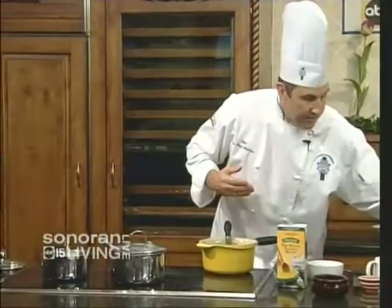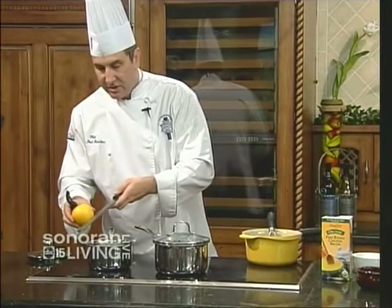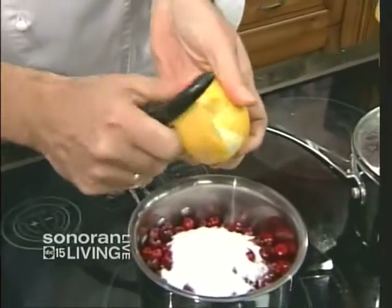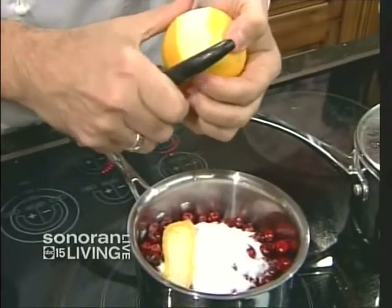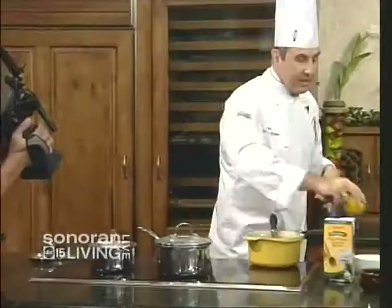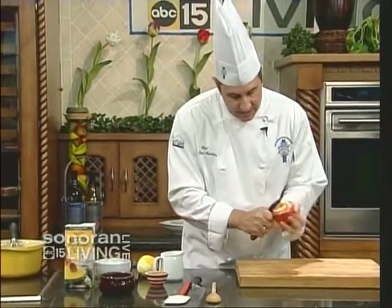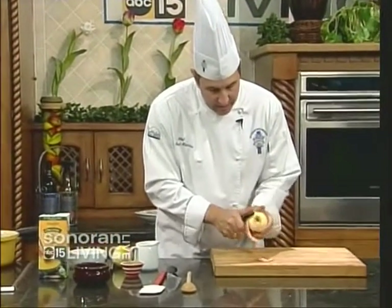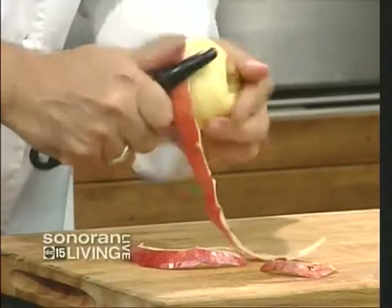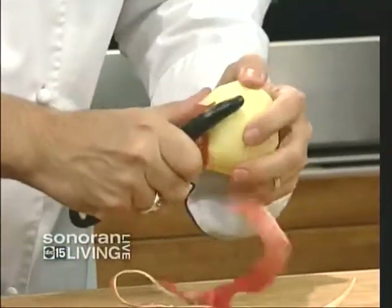Then I'm going to add some orange zest. I can use my zester, or I can use a peeler — throw in a piece or two, let it simmer, then pull the pieces out at the last minute so I just get the flavor. Now I'm going to add something a little different: some diced apple. The apple is going to help bind it, give me a mellow spot, provide some additional texture, and add a very cool visual appeal.